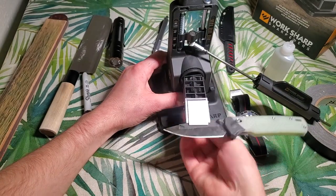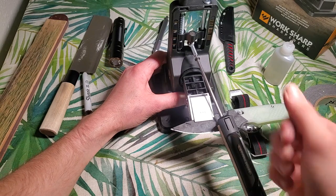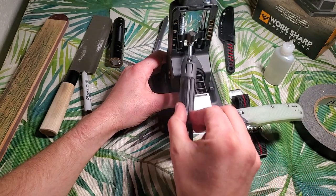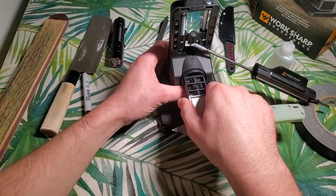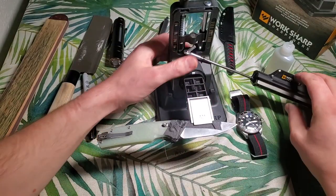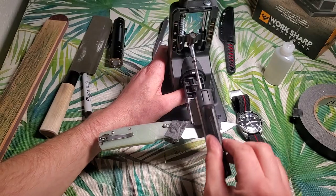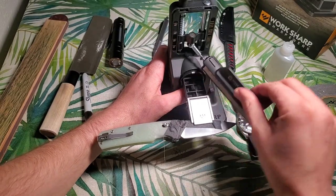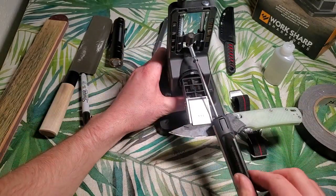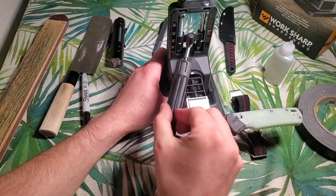Flip it over. That was a close call — I definitely felt that catch on my thumb but we're intact and not leaking, so I call that a success. My nemesis, the spring button, is quite tough to push in. Let's do one full and complete pass here. It's so much easier just to flip that over using the magnetic clamp — I think I'll be sticking to that method.